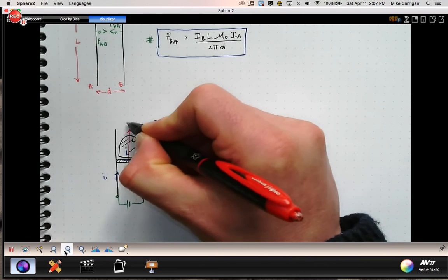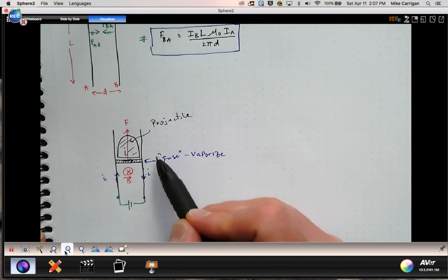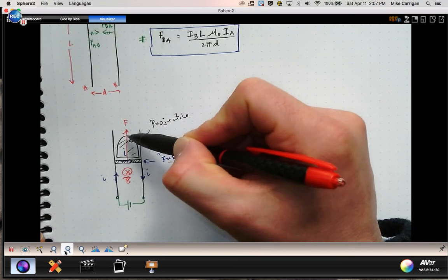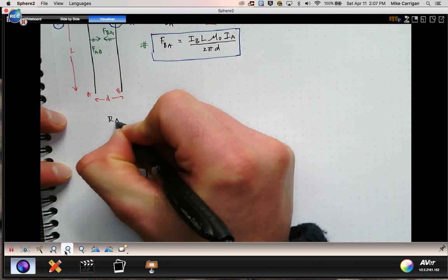Using F = IL×B, the direction of the force on the gasified conductor is upward. So this vaporized metal fuse exerts a force that pushes the projectile out of the rails. Under the right circumstances, you can create something that launches projectiles very, very fast. This is known as the rail gun.